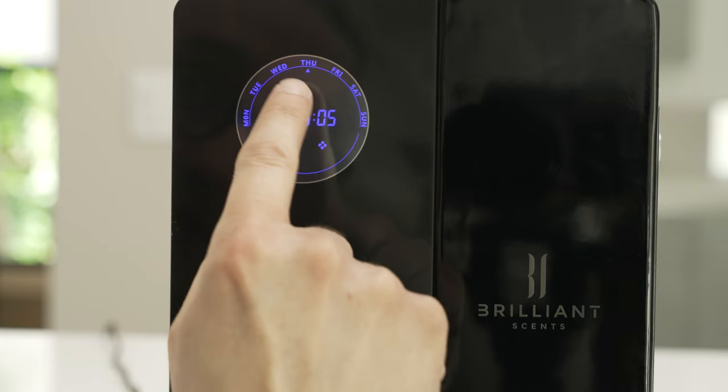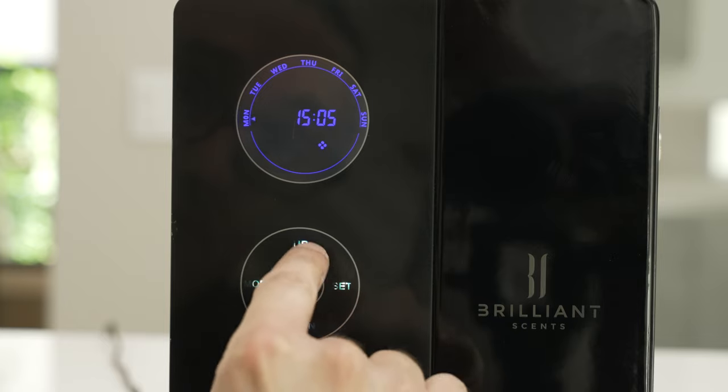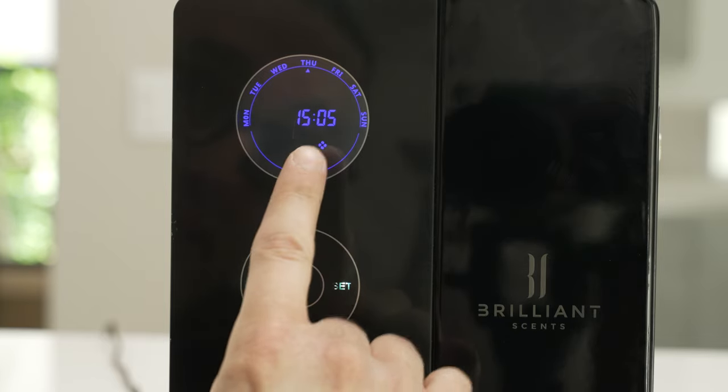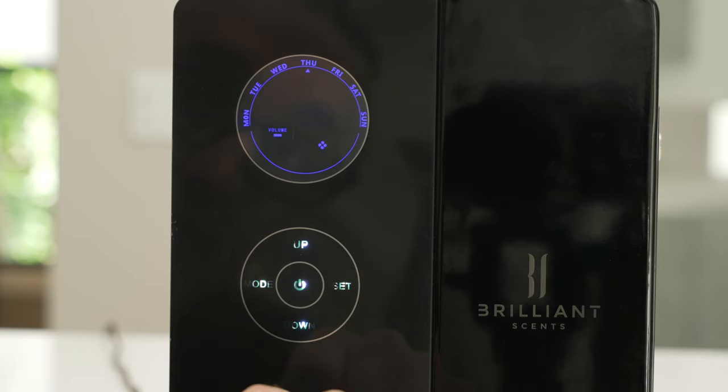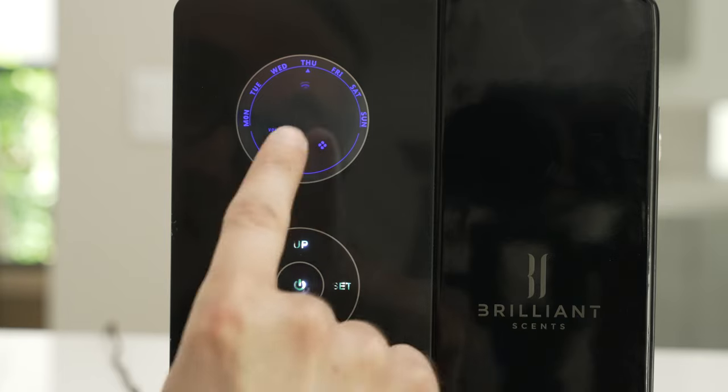You'll now see it's flashing. If you hit the up and down buttons, you can change between the days of the week. Once you have the day that you would like, go ahead and hit the set button again. Now it'll bring up the volume — this is asking how big the bottle inside the unit is. It's always a 200 milliliter bottle, so leave that at 200.